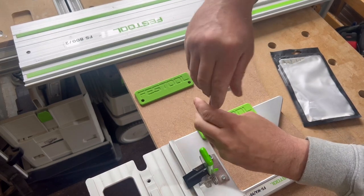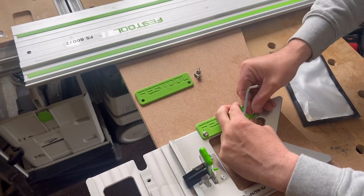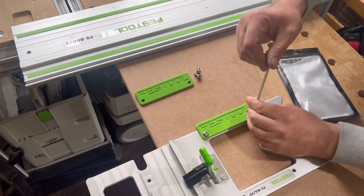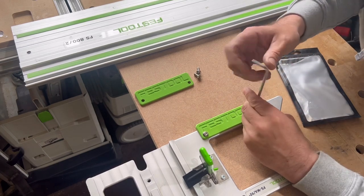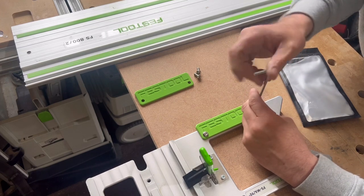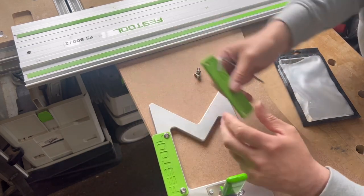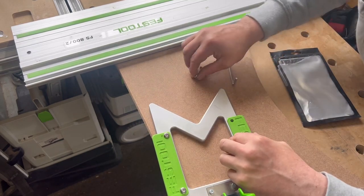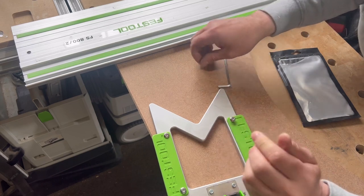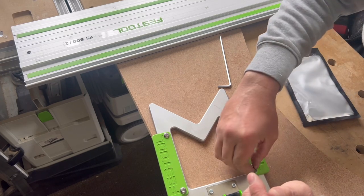This is an anti-tip for the actual square, so it's going to stop your guide rail moving once you've lined it up — because it winds me up. You line your guide rail up to your cut marks, and the next thing that happens is the bloody thing moves on you. These are an absolute game changer. You just screw these on and you're ready to go and make a cut. Absolutely brilliant invention.